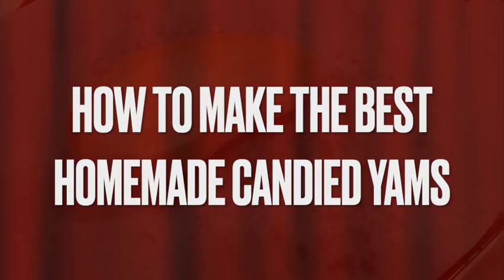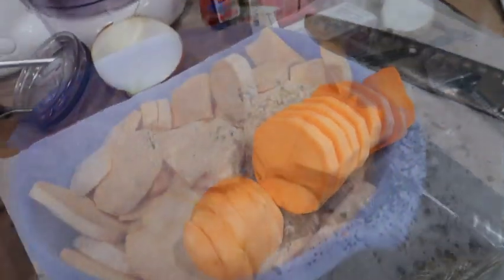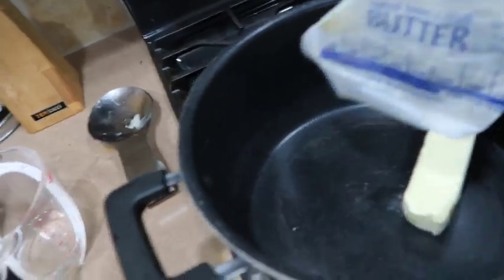How to make the best homemade candy yams. First you start off with your potatoes — make sure you peel your potatoes and dice them up all around the same size.